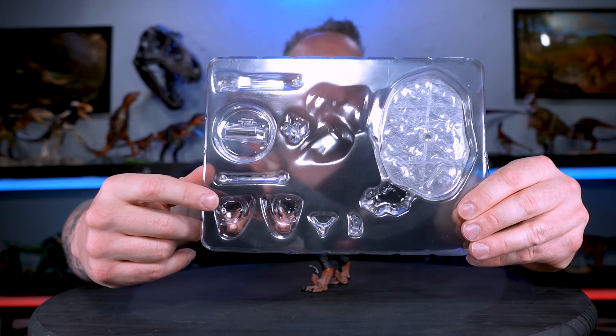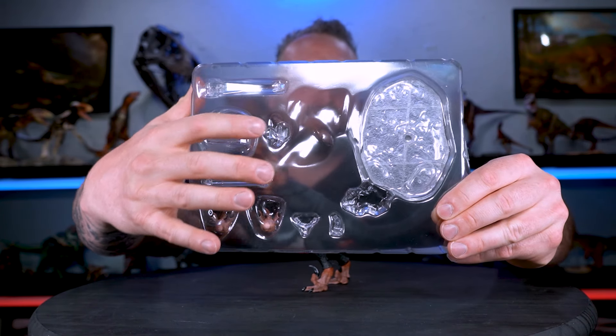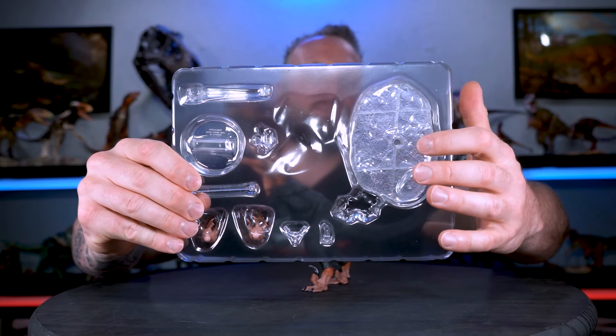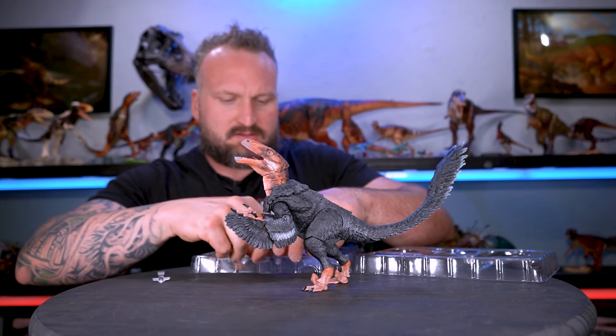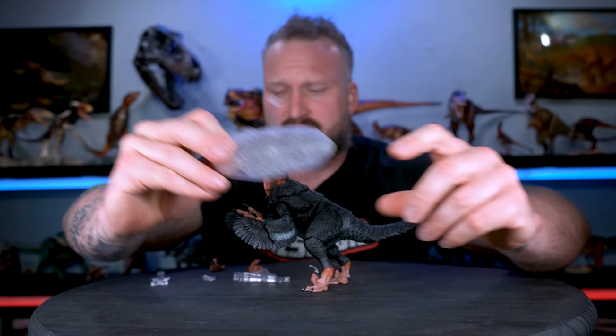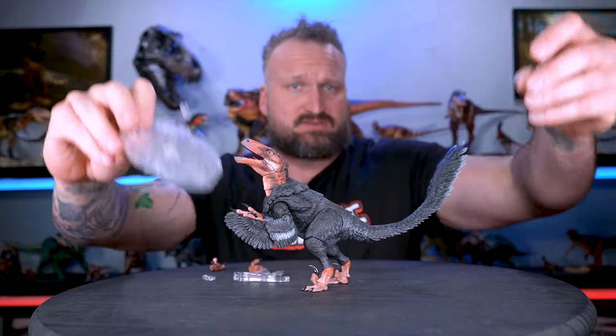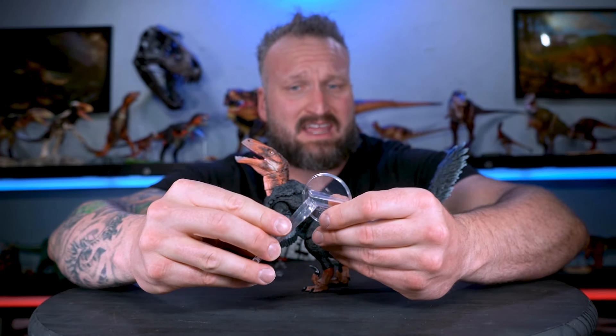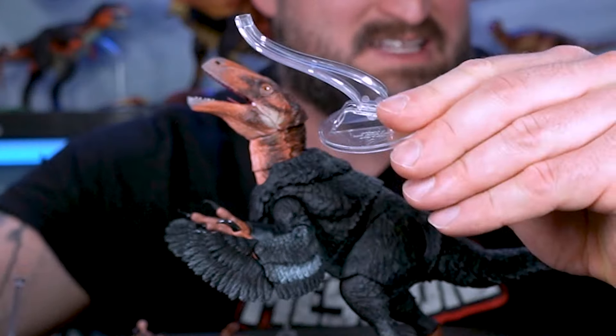We have the extra pair of feet, the new base right here, the base accessories here, and the old base. We're just going to set everything out. You've got the old base with the movable stand with the different base accessories to put into the top. We're focused on this new stand — oh, that's a good fit.